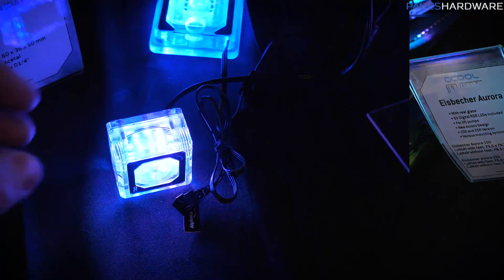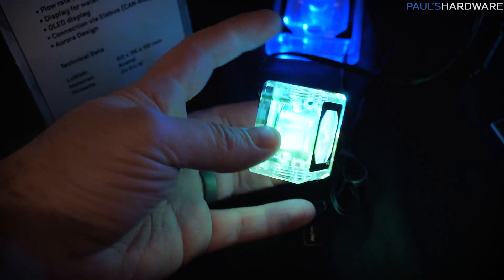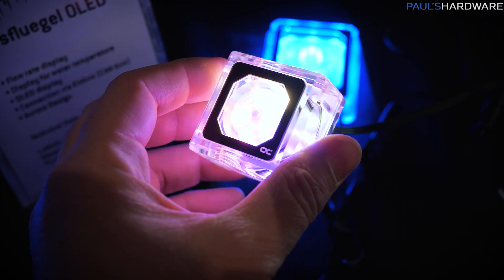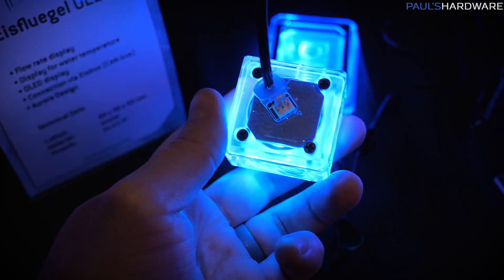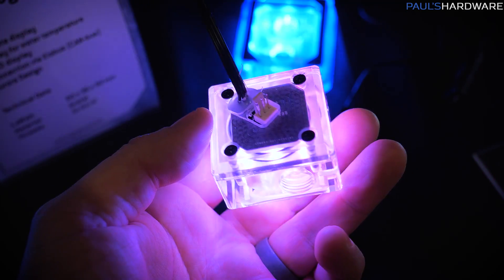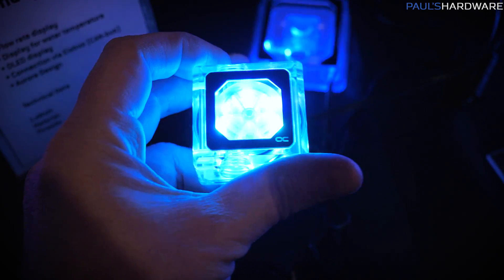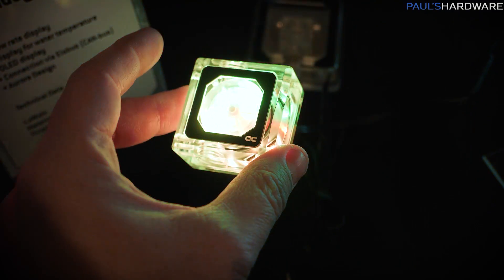And you get the upgrade to glass. Here is a flow indicator called the Eisflügel — German. Whereas a flow indicator may or may not seem useful, this one has a practical purpose. On the back you have connection points where you can monitor your flow rate and also monitor your liquid temperature, which is a useful addition to what is often considered an aesthetic add-on to a water cooling loop.